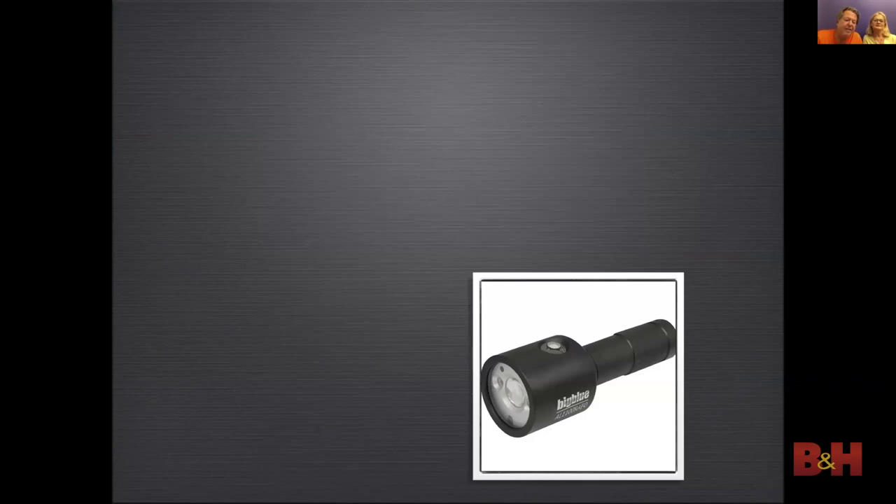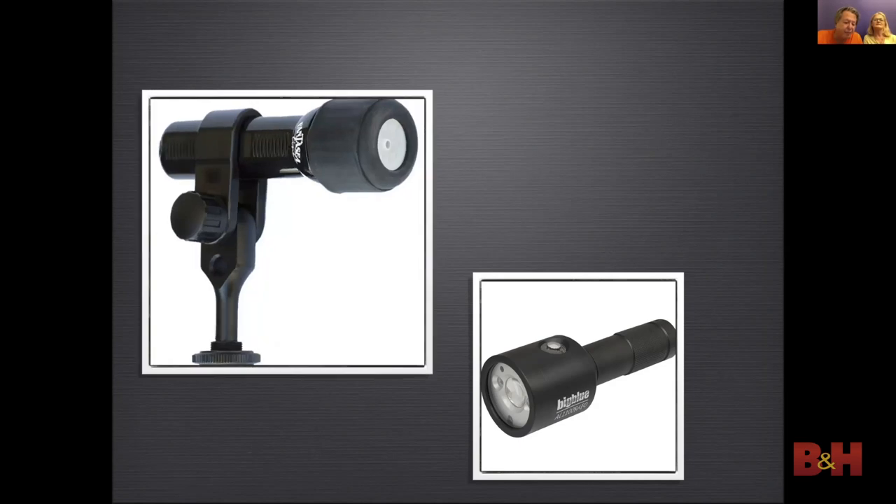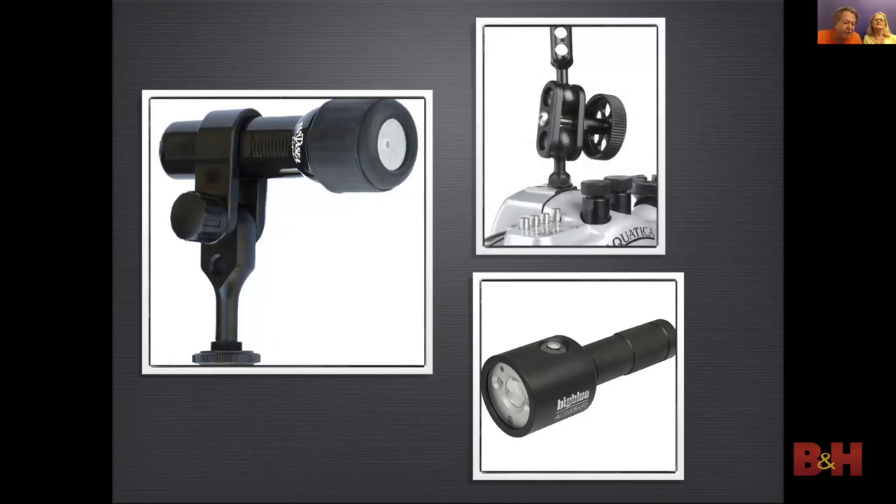Another thing that can be useful, especially for macro, is to use a focus light — this will help the camera focus in dark areas. The focus light should be mounted above the port, and the best focus lights have a sensor so that when your strobes fire, the light goes out so it does not affect the image.